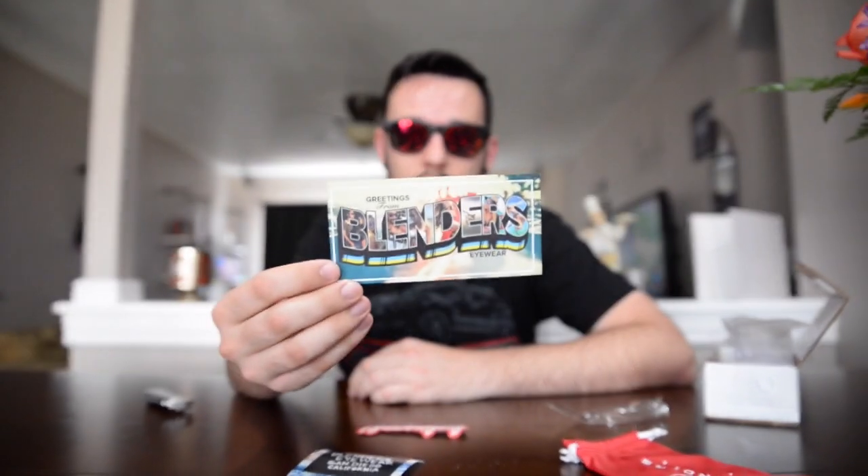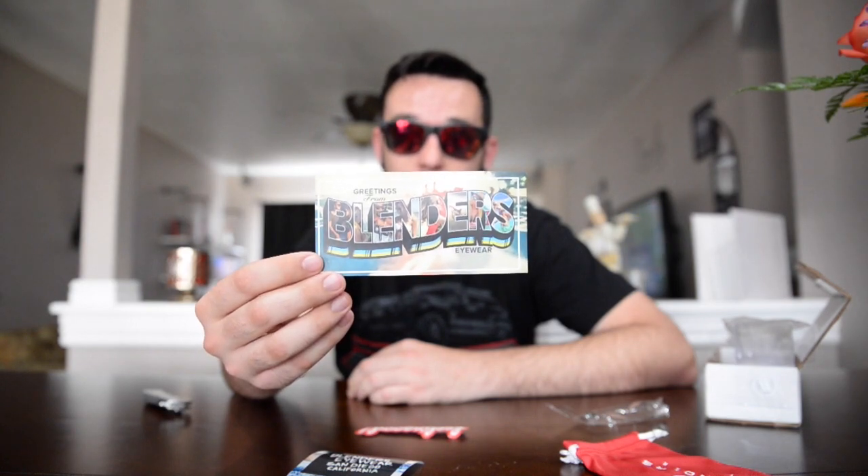Make sure you go check out Blenders. I was actually on Facebook and I saw an ad come across and I decided to go buy the glasses. They look cool and they were a good price. If you think these look cool, they've got plenty of other styles on their website. Go check them out — you'll get a little thank you card, stickers, and a little goodie bag just for buying some sunglasses.